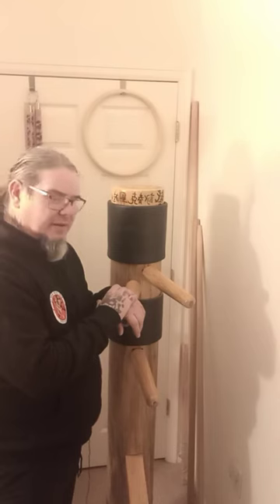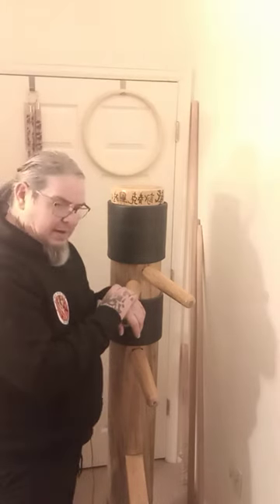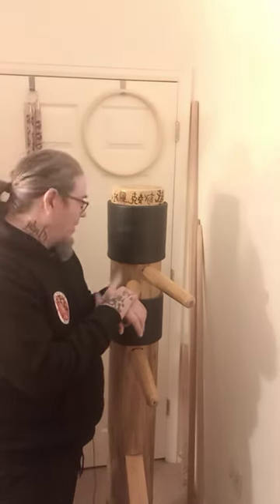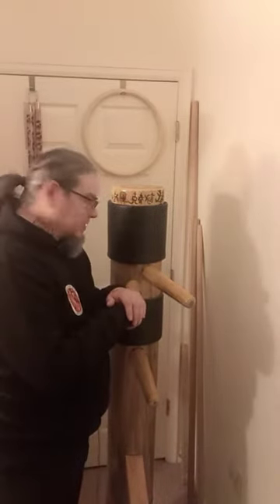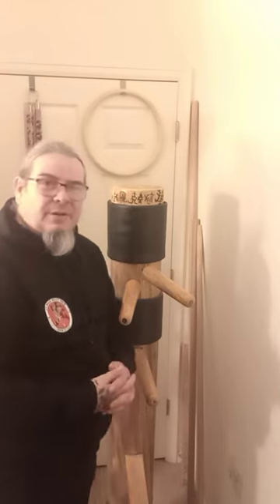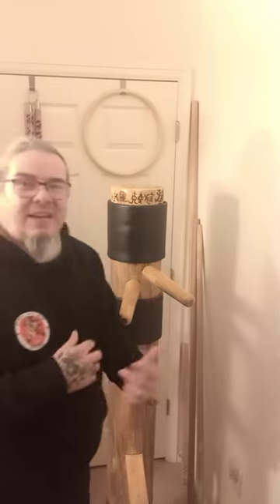If you're getting bullied, tell somebody. I was a victim of bullying in high school and middle school. I got into boxing, wrestling, Wing Chun, and mixed martial arts. The wooden dummy serves its purpose to condition your body from hits you're going to get from another person, and it also teaches you how to attack back.